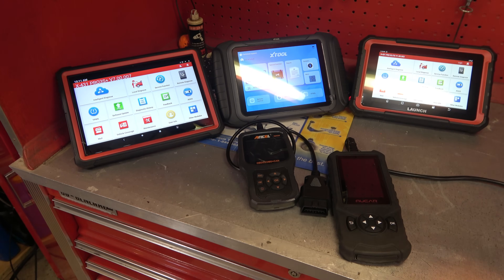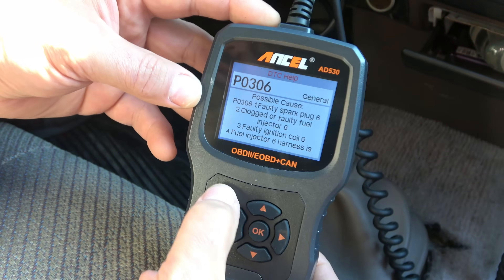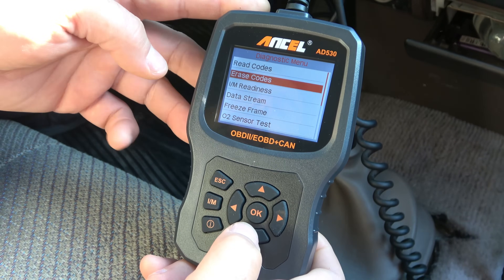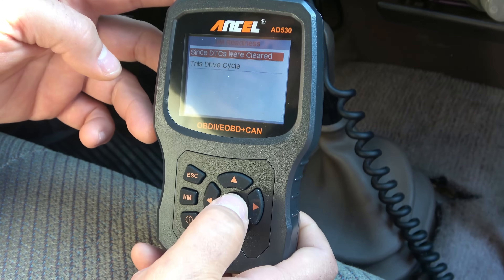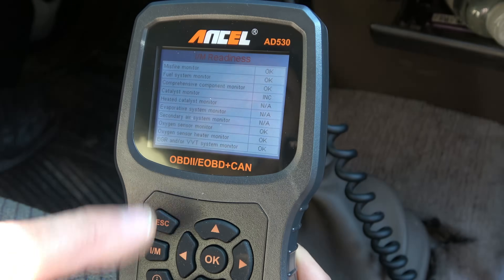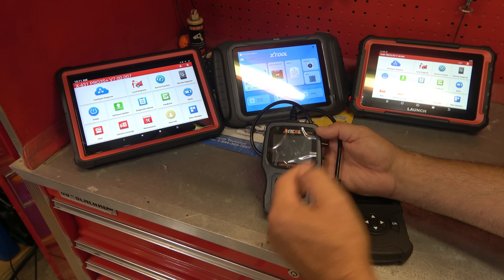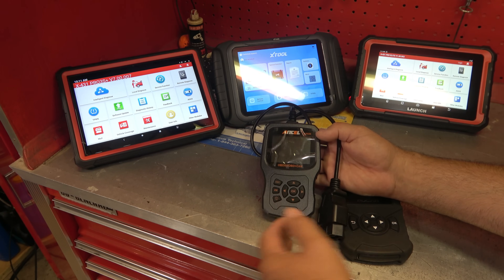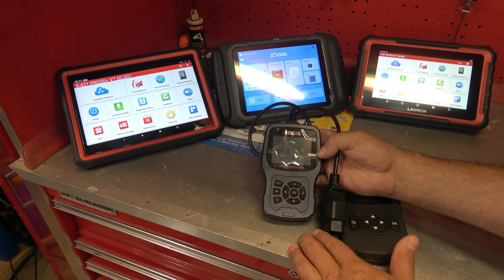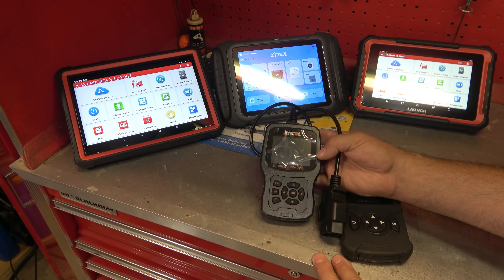All these tools, including the computer above, will read codes from just about every system in the car, but not all of them. Starting with the earliest style here — this is an Ancel 530. This is a code reader. It does have some updates; pretty much all code readers at this point have the ability to look at live data as well. This probably costs about $60. You can find even simpler models for $20 or $30 that just read and erase codes in the engine. This one will read and erase codes in the engine and transmission, and it has a limited amount of live data — what's called PIDs, your live data streams.